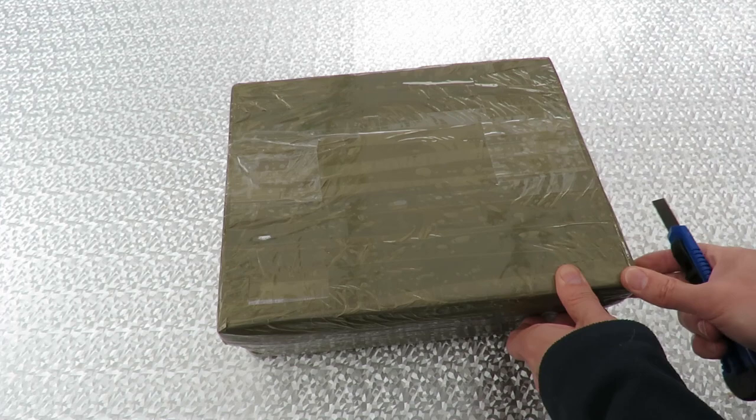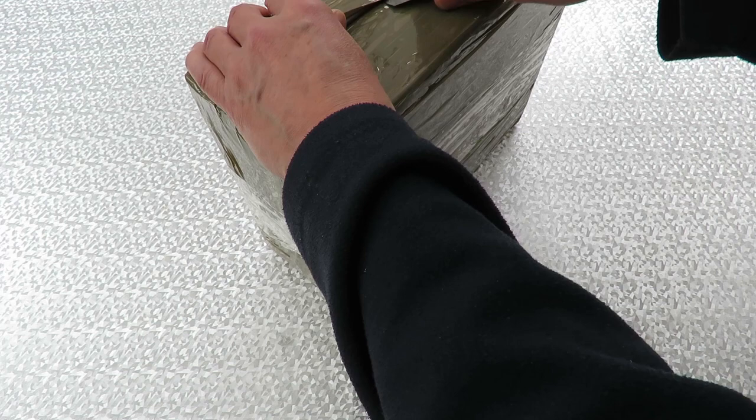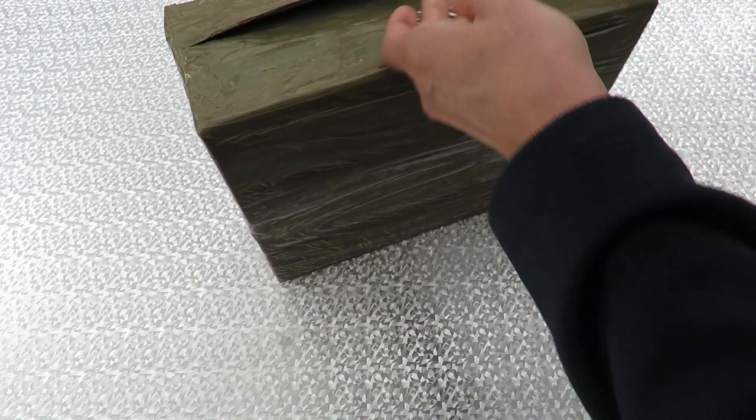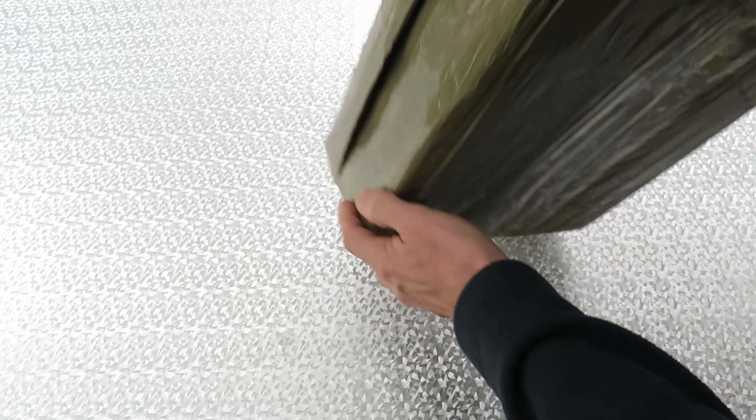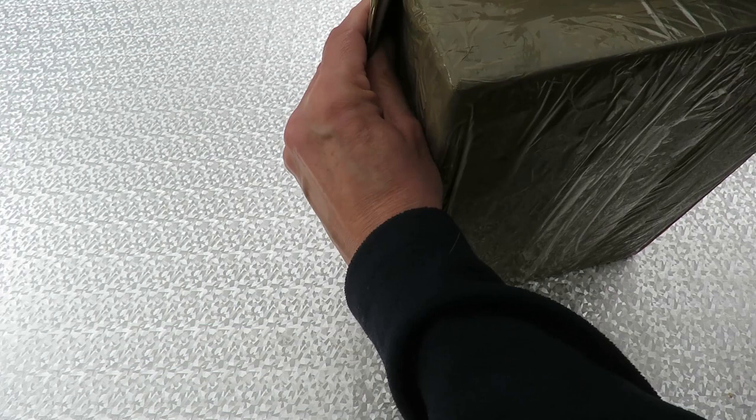It feels like there's a fold down there. Whoever packed this must have used a whole reel of duct tape. And that folds under there.